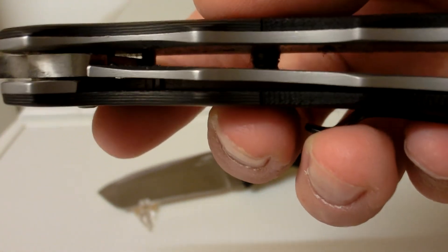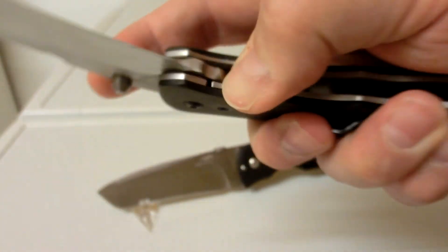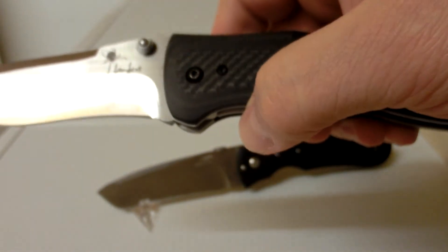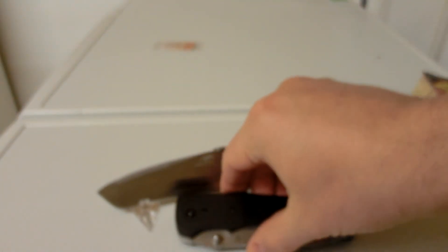You can see those liners — nice and smooth. Opens up real nice, real quick. So let's put that one down.